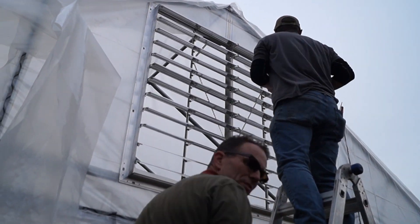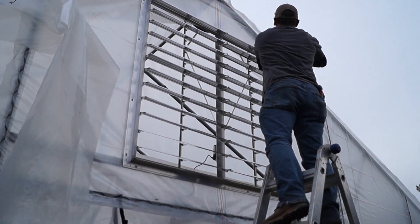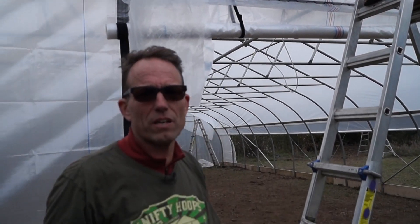One screw gets it in place — it's a one-person job now. We're just going to put three screws across the top, three screws down the sides, and three screws across the bottom. And we've got a louver in place. We'll go inside and wire it now.